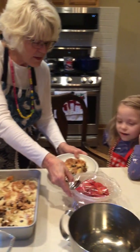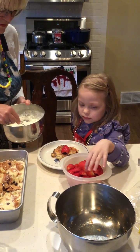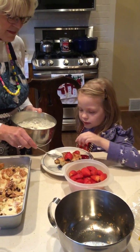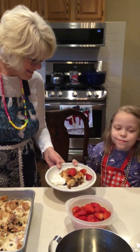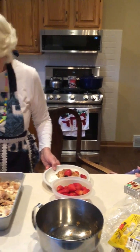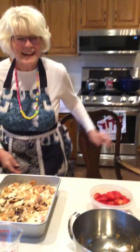Would you like to put some strawberries on it? Put a couple of strawberries on it. How about whipped cream? Whipped cream right there. And it looks delicious! You want to taste it? Here you go. Thanks for watching — see you next time! Bye!